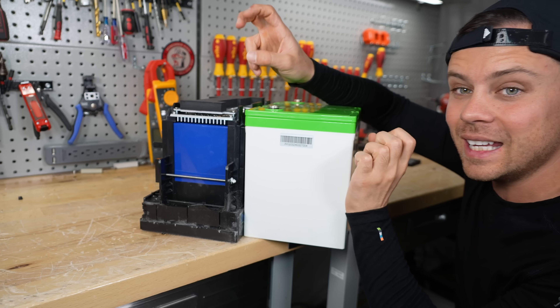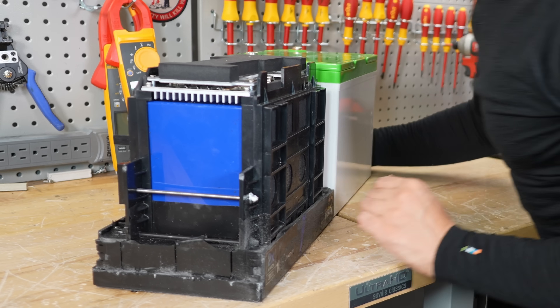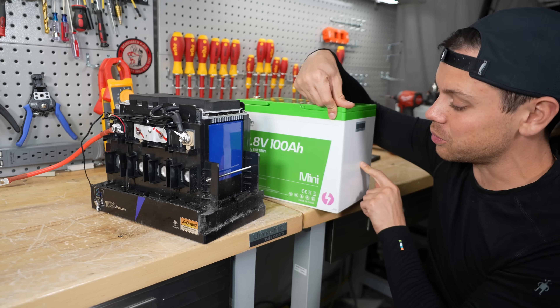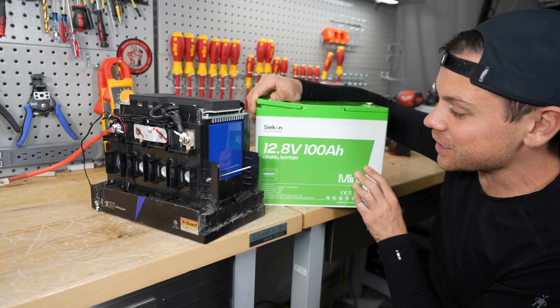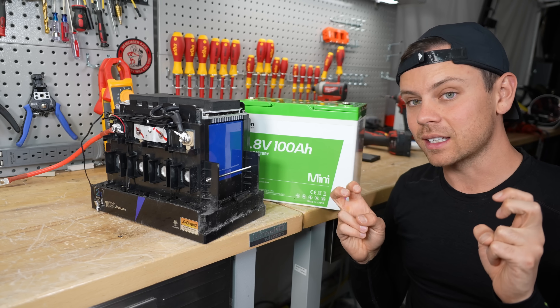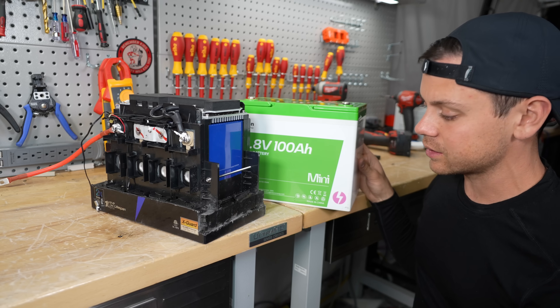Technically the mini is smaller, but not by much. The original is only 0.1 inches taller, 0.2 inches thicker, and 2 inches wider — that's where most of the space savings come from, and the thickness is the same. Typically EcoFlow products cost more, but with this 12-volt battery, it's $40 cheaper than this one. This was like a budget battery a couple months ago, so it's crazy how fast prices are changing. I think they should get rid of the mini designation and call this the classic 100 amp hour, because the mini thing doesn't make sense.